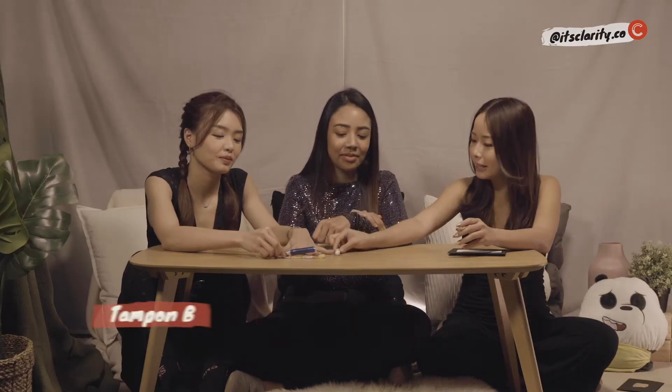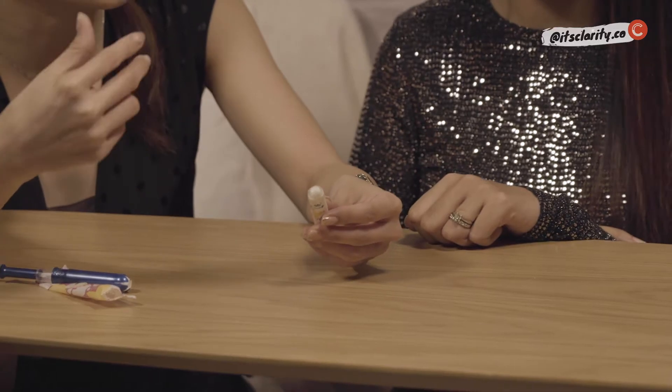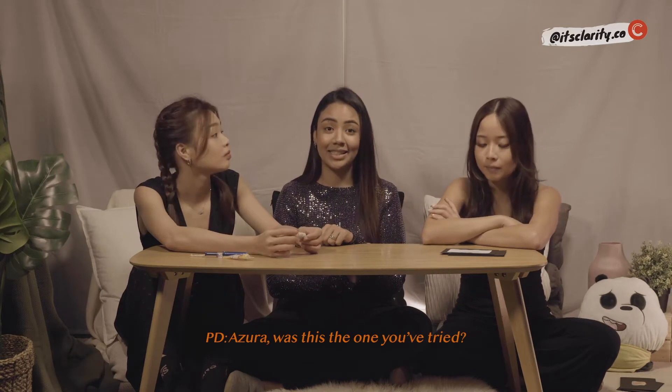Then we have Type B — the non-applicator tampon. With this kind, you have to do most of the work yourself. It's more environmentally friendly with less materials used, and more discreet as well. But it can get a bit messier because you have to insert it with your fingers. Some people find it easier to control, though, because you are holding it directly.